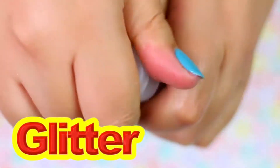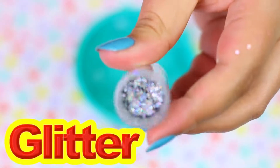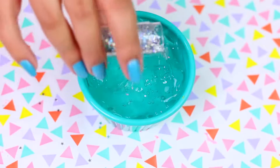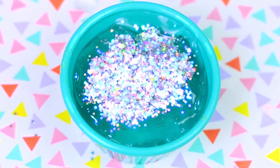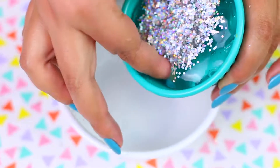I decided last minute to add glitter into the slime to make it more interesting. Since this slime is clear, you can add whatever color of glitter you want and it's going to look extra cool. I decided to add a lot of holographic glitter. Then I realized that the cup was too tiny so I changed it to a bigger one.